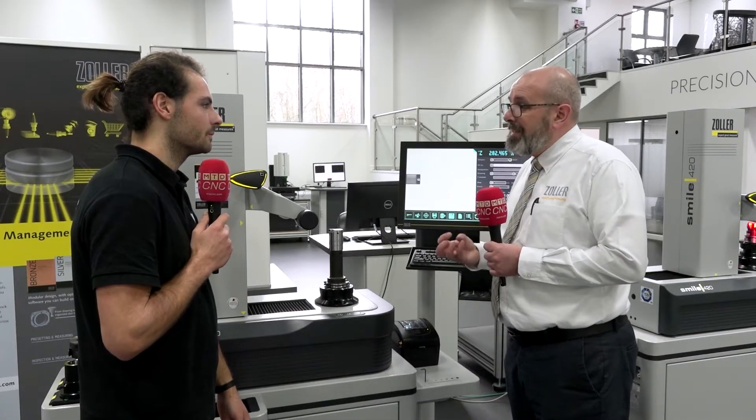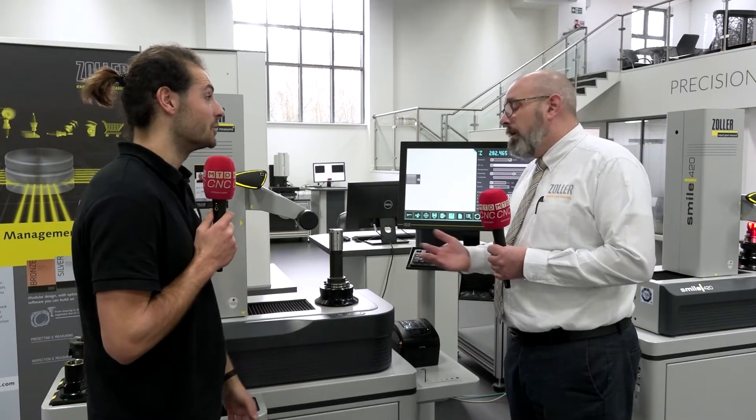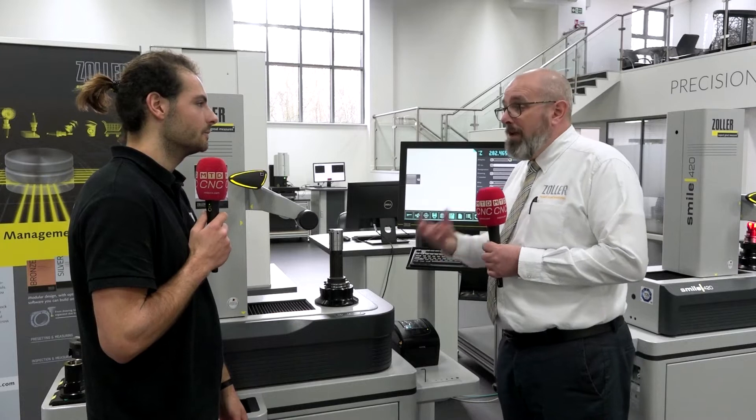What we're actually doing, we're unlocking capacity that actually lives in that shop floor now. So you don't have to invest in a new machine? No, these are going to give you capacity back that you're losing on everybody's shop floor.